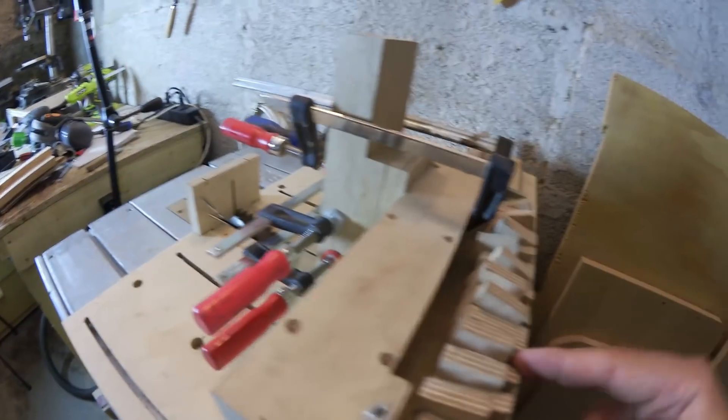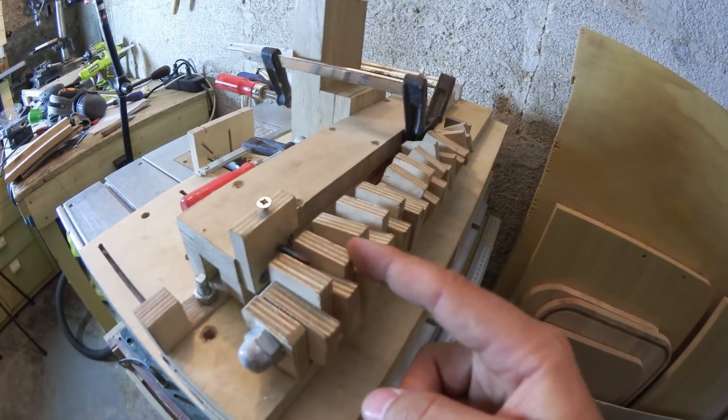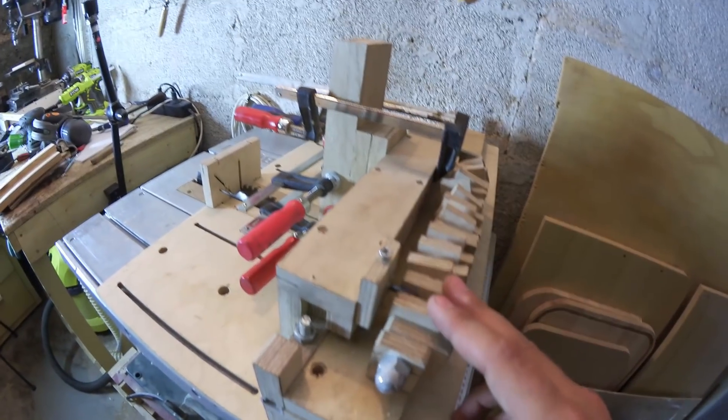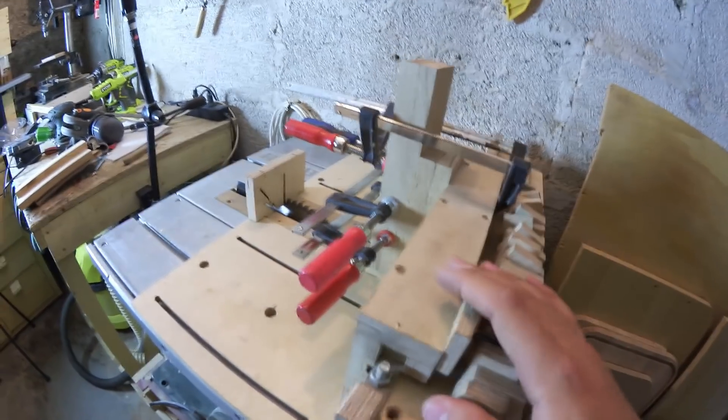And once I'm done with one side I can flip around the workpiece, flip those ones around by loosening a screw here and then cut the other side. With this simple jig you can get pretty accurate box joints. So let me cut some and I'll show you.